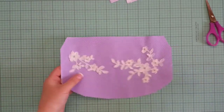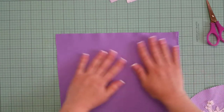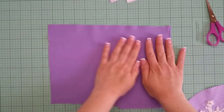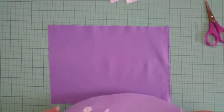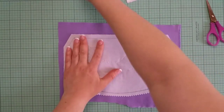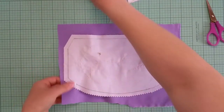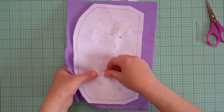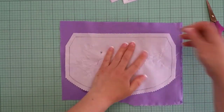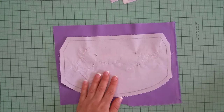Now we need to attach that second layer of fabric. In your case, you need to lay the face of the fabric to the face of the fabric. I will attach both of these together so they stay safely connected, using pins in just a couple of places. Let's make sure that the fabric is flat before taking it to the sewing machine once again.